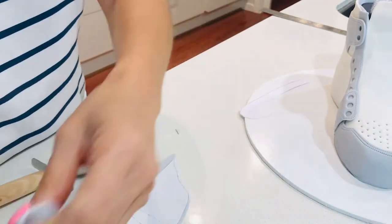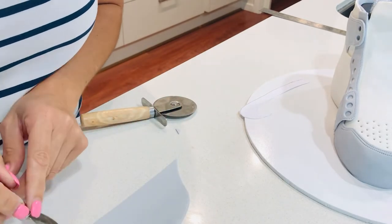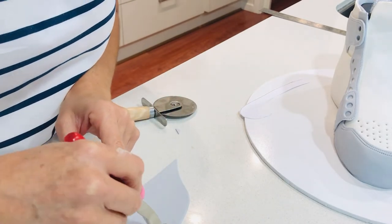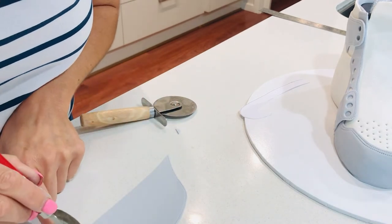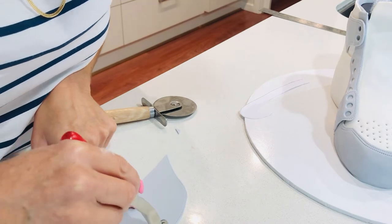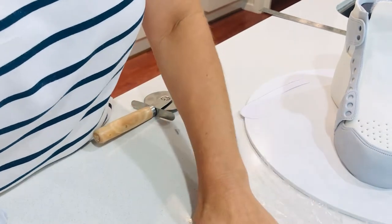This next template is for the back of the cake — I'll cut around it, do my stitching, and then put this piece in some glad wrap because I'm not ready to put it on the cake just yet. I have one more piece I want to add before this one goes on.